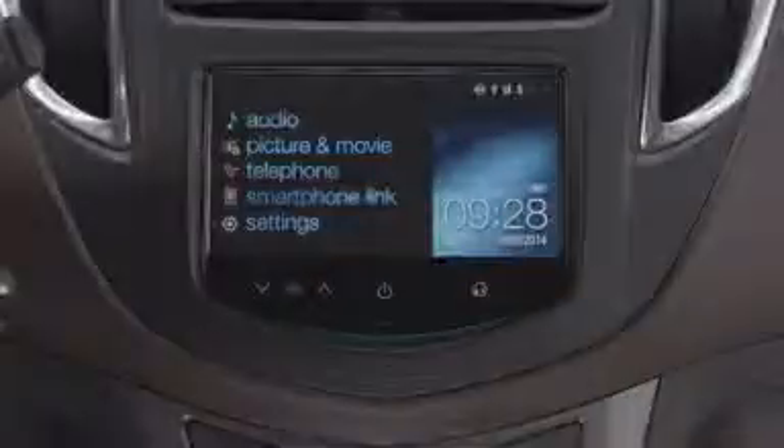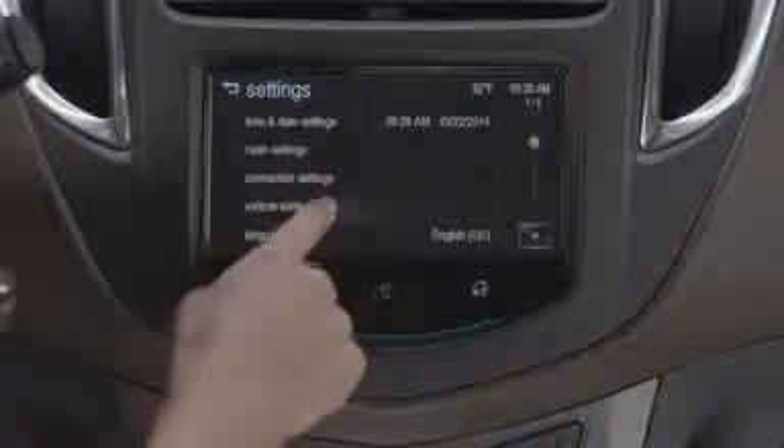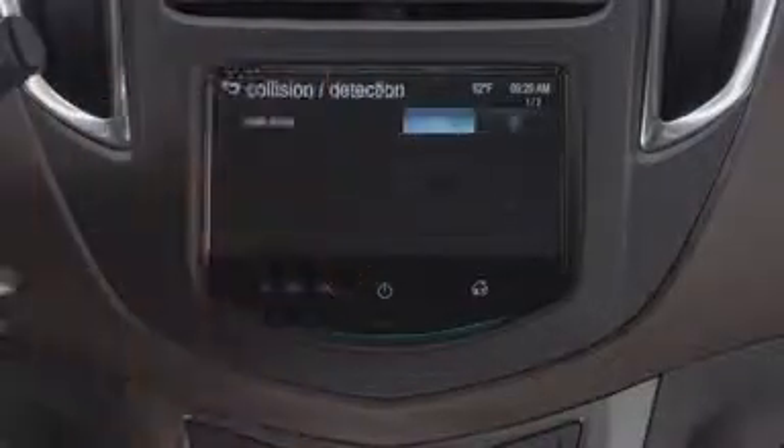You can turn the rear park assist on and off. To do that, start from the home screen, press Settings, and then Vehicle Settings, then select Collision Detection, and select on or off.